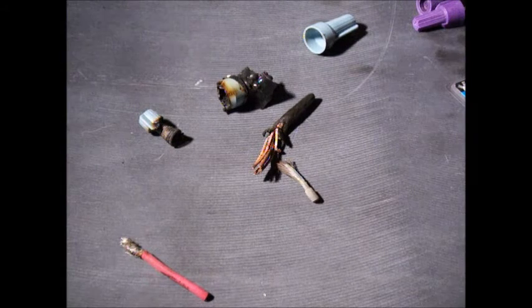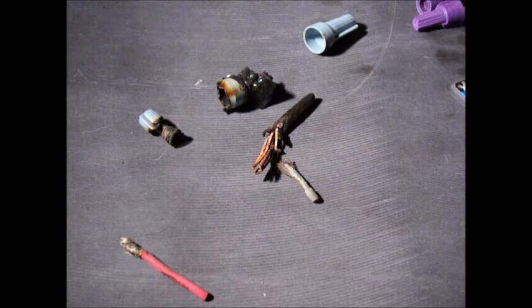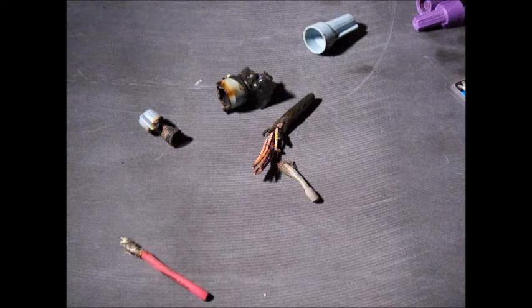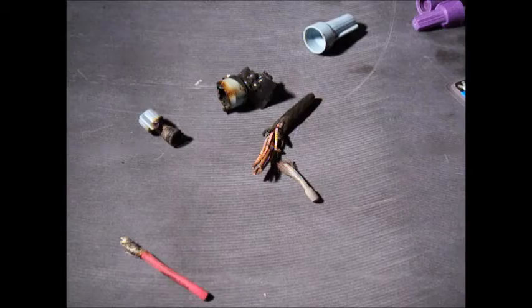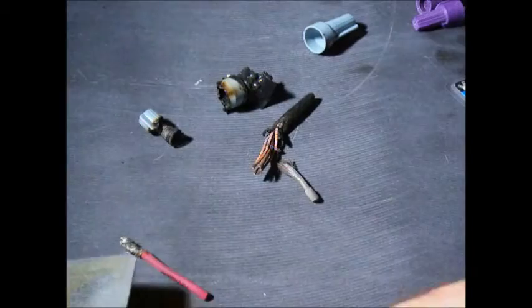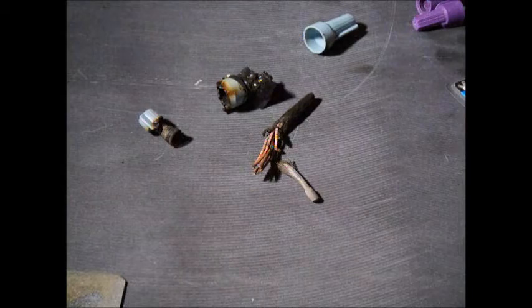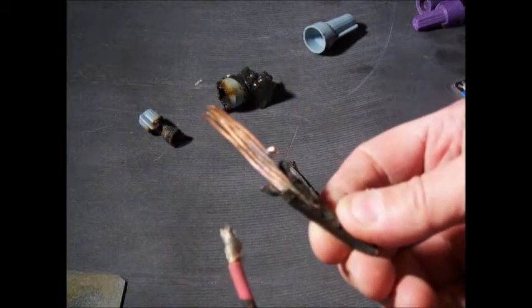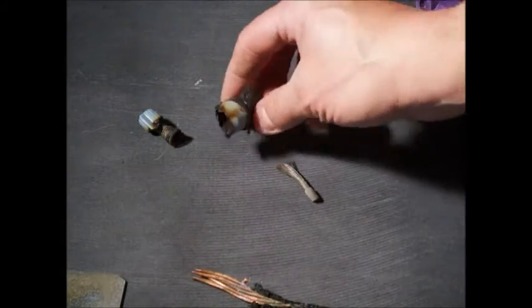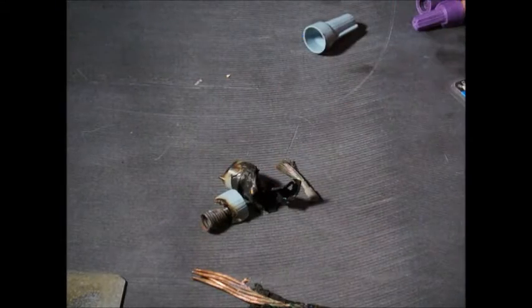I got a call that there was a range that was not working. I opened the electrical connection and it was burnt — the whip on the back of the range had aluminum wire in it, connected to copper wire using an ordinary wire nut.